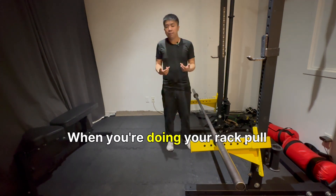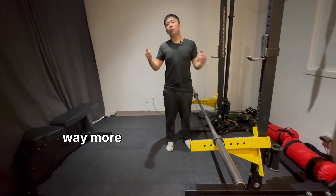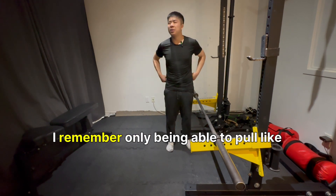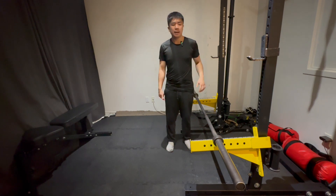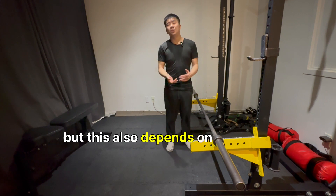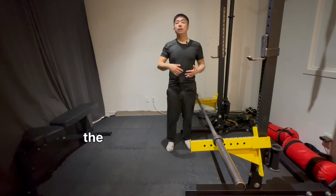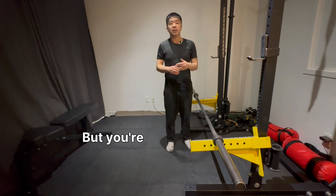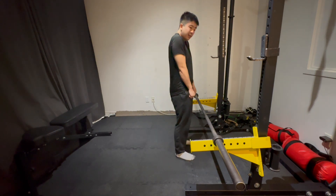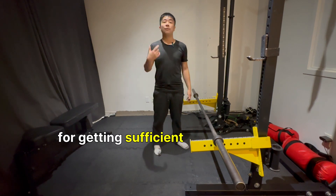When you're doing your rack pull, you're going to reduce your range of motion quite a bit, which allows you to actually lift way more than your actual deadlift max. I remember only being able to pull like 300 off the floor, but I was getting close to 400 on rack pulls quite easily. But this also depends on how high your rack pull is — the more range of motion you reduce, the more weight you can lift, but you're going to sacrifice some hypertrophy because of it, because sometimes you might end up doing just a couple inches on your rack pulls, and that's not ideal for getting sufficient muscle growth.